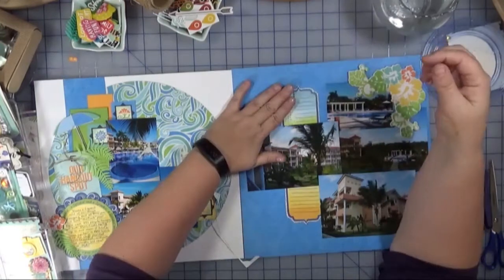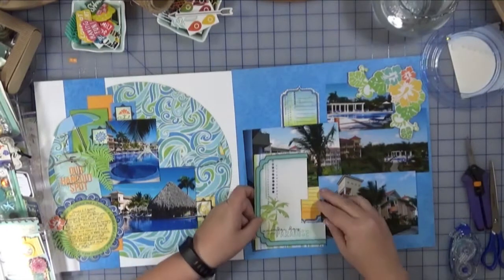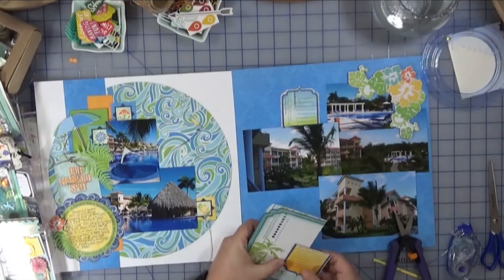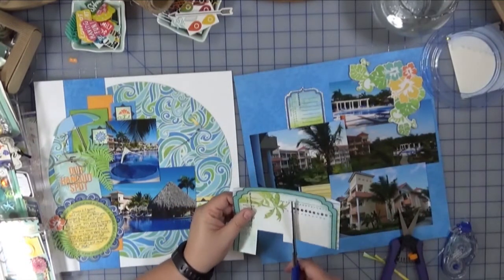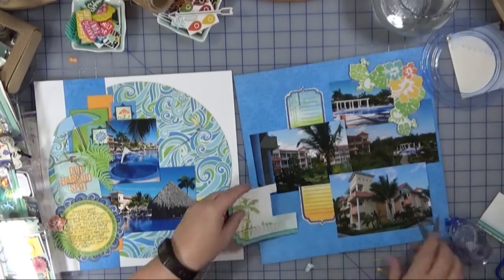I went through my scraps and found a cut-apart that I had already cut some pieces from — I thought it would make a great corner section, so that's what I'm playing around with here. The top right is some chipboard from the same Bo Bunny collection; I really like the way that looked, and that pretty much stays for the rest of the layout.